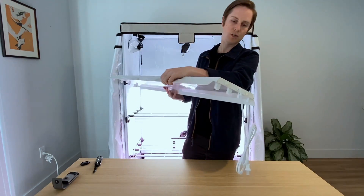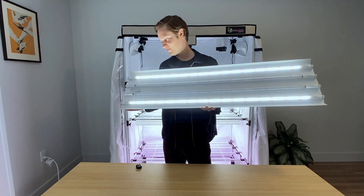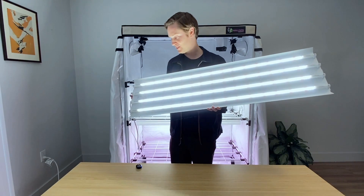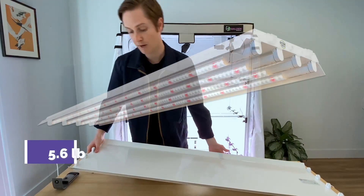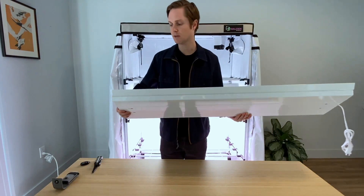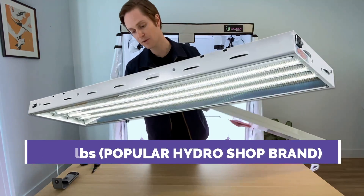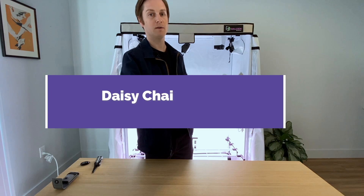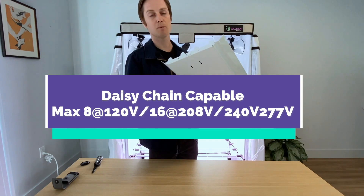Another thing to note is there is a dual on/off switch. One switch controls the outer two lamp holders and the other controls the inner two — for example, use two lamps for vegetative stage and all four for flowering. This fixture weighs about six pounds, much less than regular fluorescents which weigh about 20 plus pounds — almost a fourth of that. There is also a port for daisy chaining: you can daisy chain at least up to four on 120 volts.